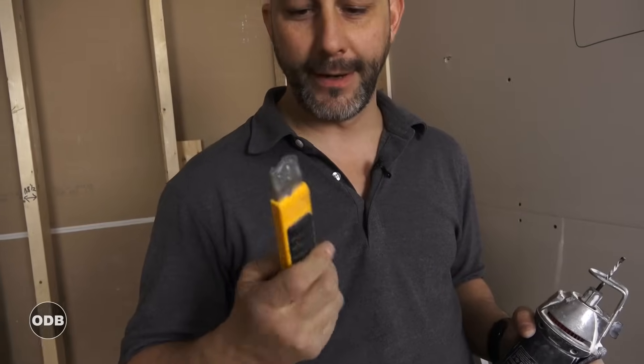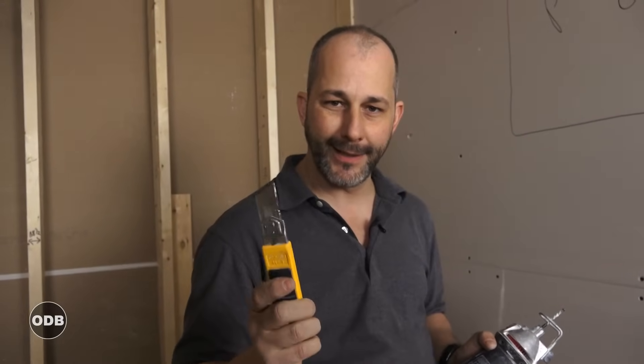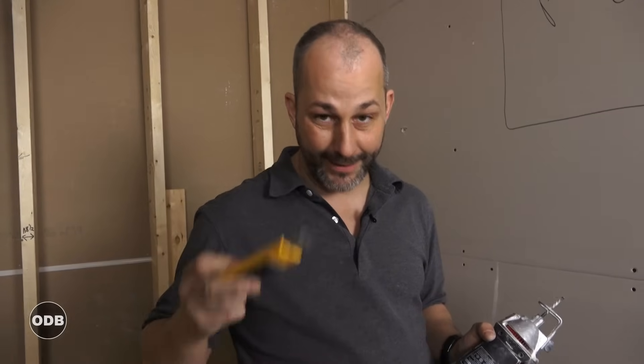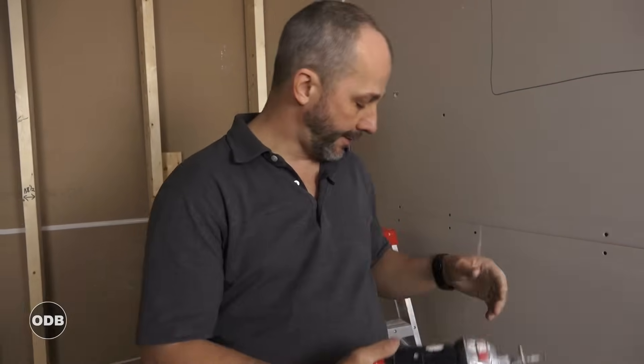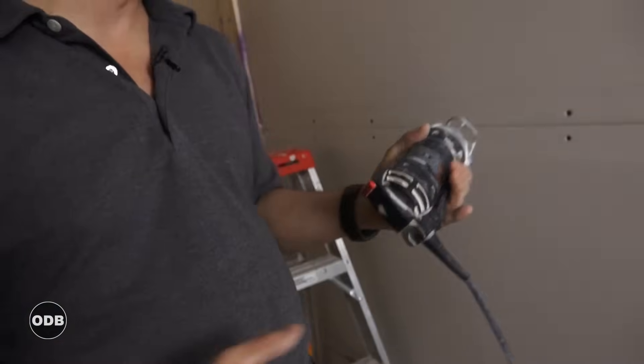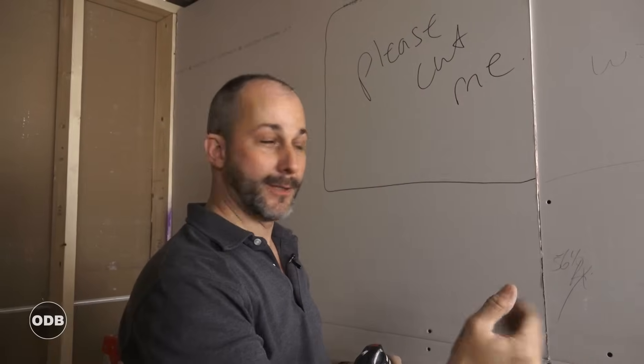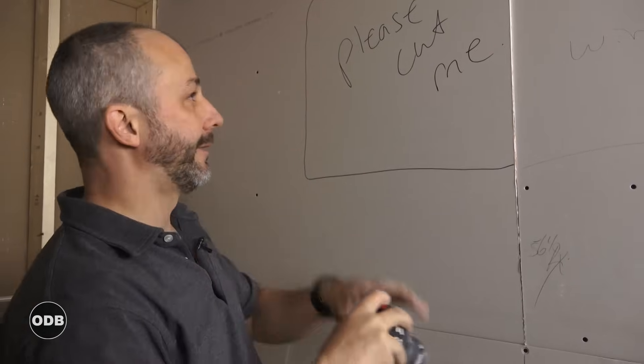For cutting drywall you have three basic options. First, the knife: just use the tip to cut the paper — very delicate. You don't need to dig all the way in; if you get past the paper into the powder it'll dull your blade fast, and a dull knife is what will cut you. The second tool I like is the rotozip. This wall is already up because we had spray foam that needed covering for fire safety, so I'm going to demonstrate cutting around this window.